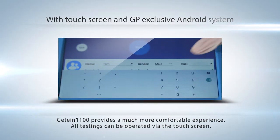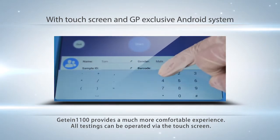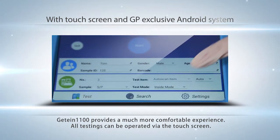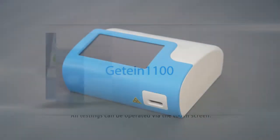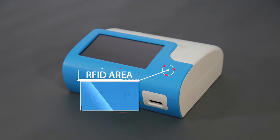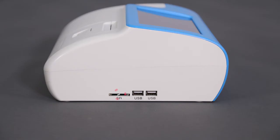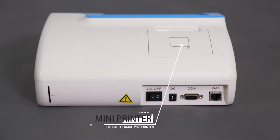With a touchscreen and GP-exclusive Android system, GTIN 1100 provides a much more comfortable experience. All testing can be operated via the touchscreen. On the front of the instrument, we can see a 7-inch touchscreen and a RFID area. On the left side is an SD card slot, used to identify parameter information of the product. There is also a built-in thermal mini printer to print testing results.